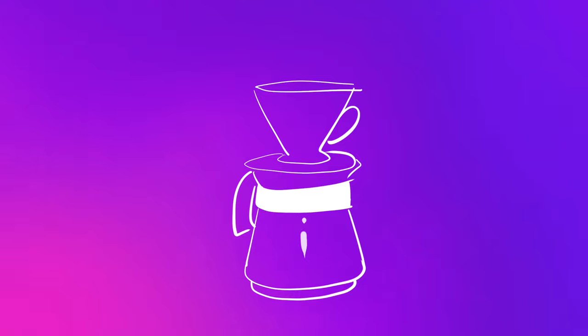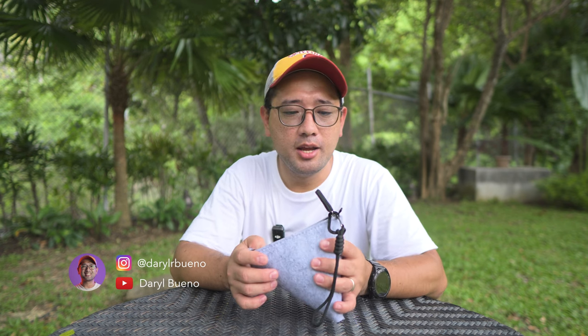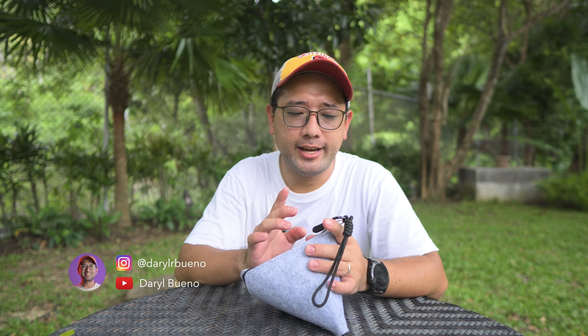Ta-da! This is a very exciting dripper. I think they call it the puzzle dripper, but I can't say where I got it from because someone just gave it to me and he doesn't want to be mentioned in the channel.